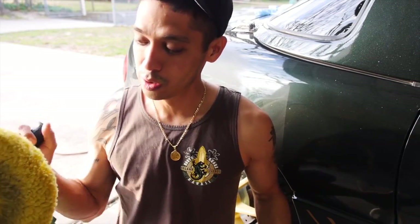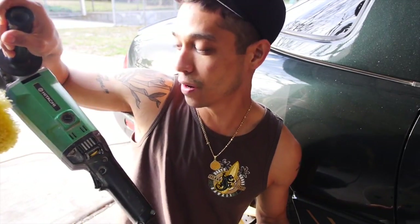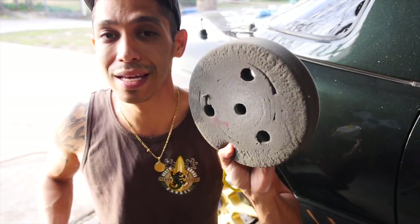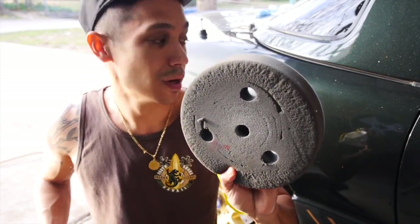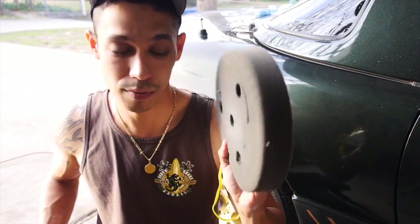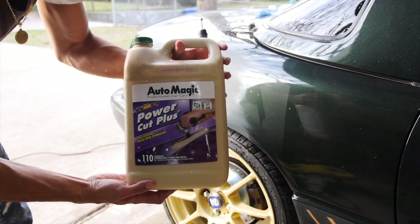In this buffing process, we're going to be using a two-step buffing process. The first one, we're going to use our yellow wool pad on a high-speed variable speed buffer. Then we're going to use our foam pad with a glaze polish to really take out all the sand scratches and everything else, making it look super glossy. I'm going to be using the AutoMagic Power Cup Plus — pretty good compound.